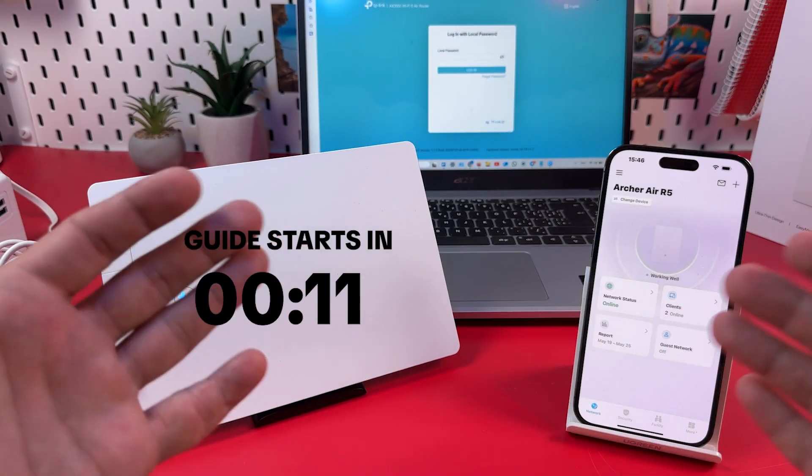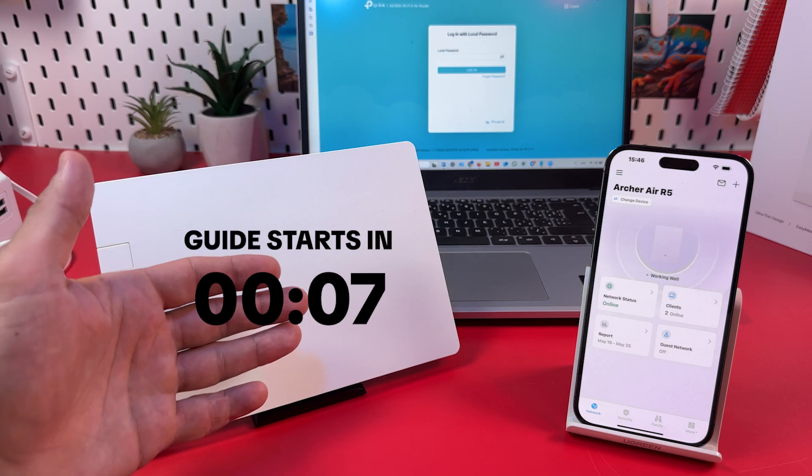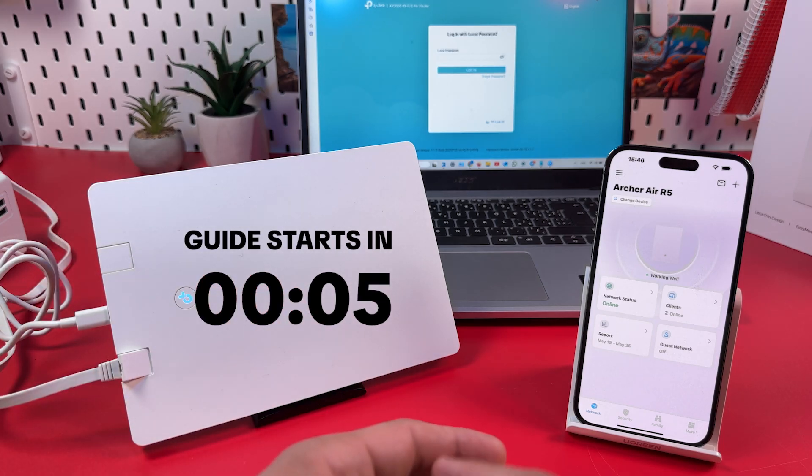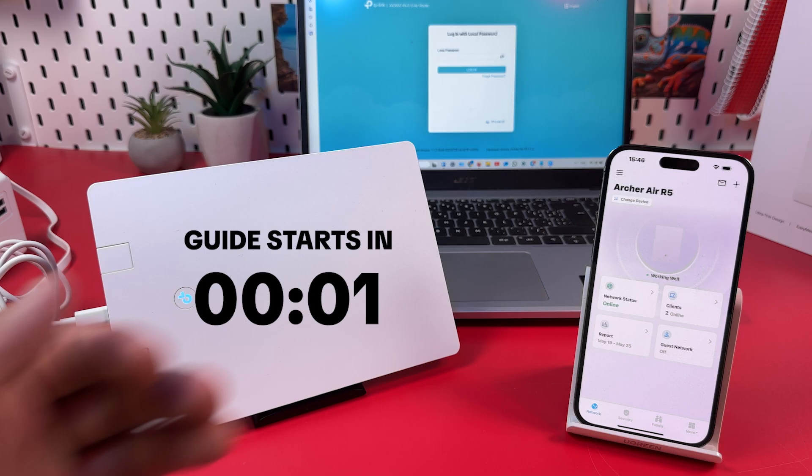Hi everyone! This is the TP-Link Archer Air R5, and in this video I'm going to show you how to set up a Wi-Fi network on this router and how to manage its settings from a smartphone and computer. Let's get into it right now.